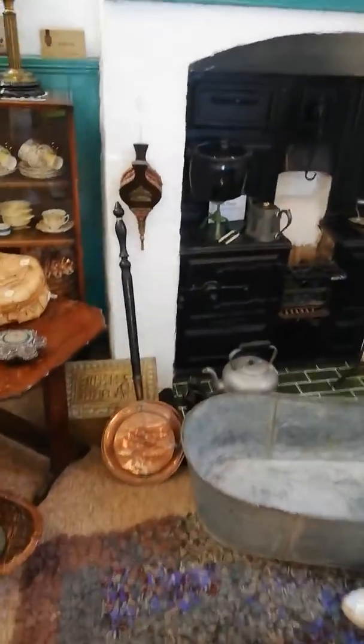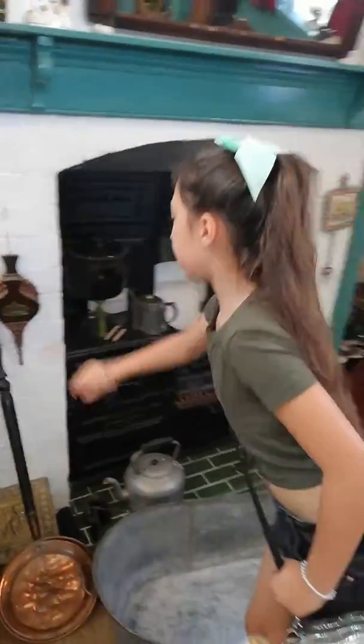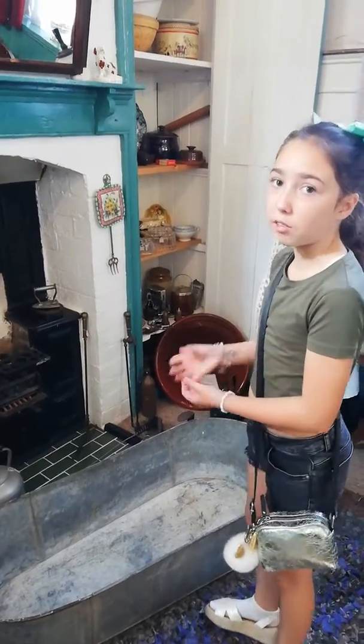What did you say? You know what that is? Yeah. Which one? Which one are you pointing to? Okay, so what's that for then? You pump it into the fire and then you add the coal and then it makes fire eventually.